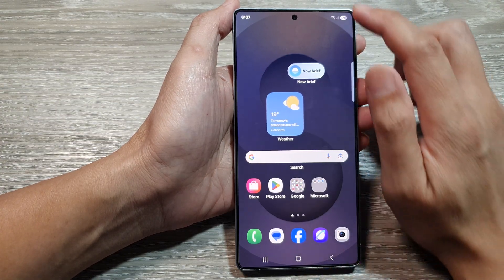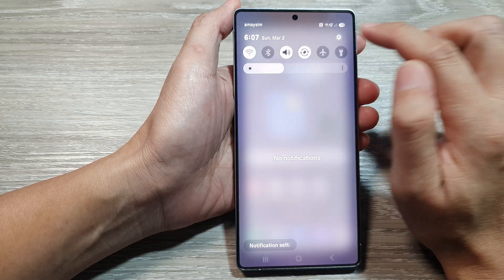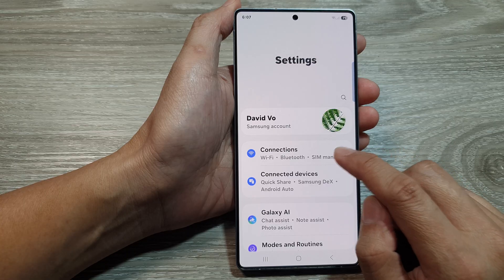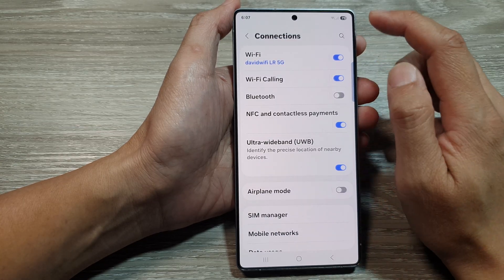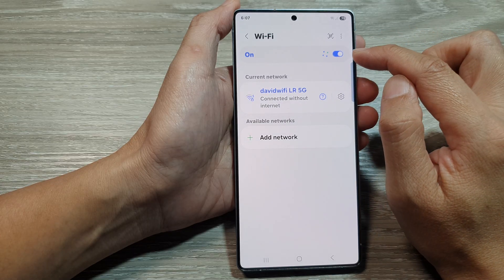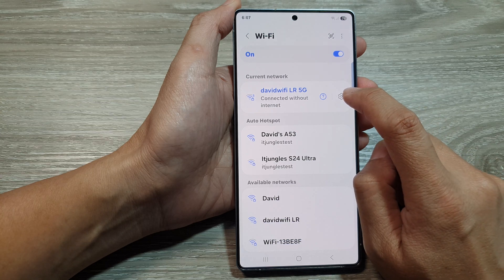From the home screen, swipe down at the top to open up quick settings. In here, tap on the settings icon. Next, go down and tap on connections. After that, tap on Wi-Fi. Make sure you turn on Wi-Fi by tapping on the toggle button, then go down and tap on the settings icon.